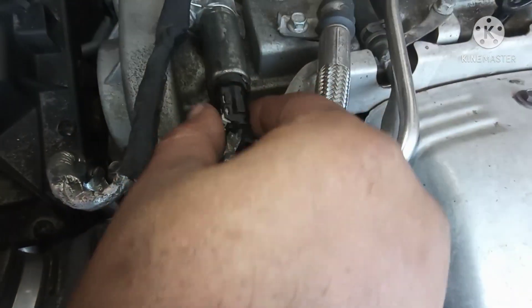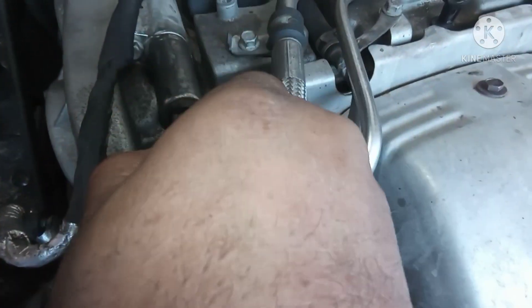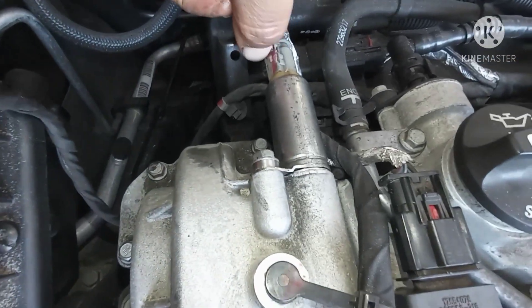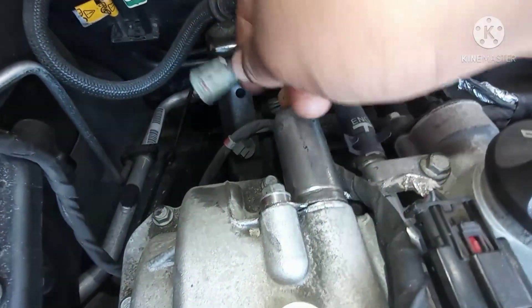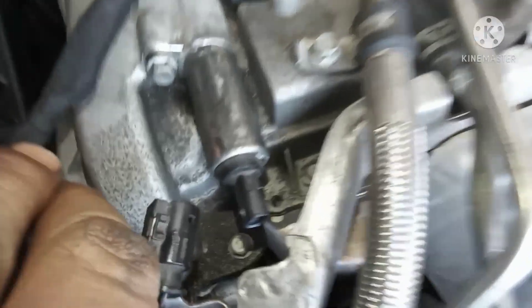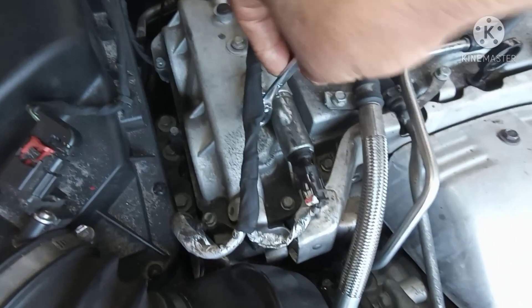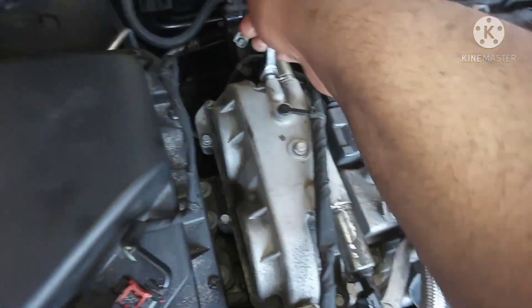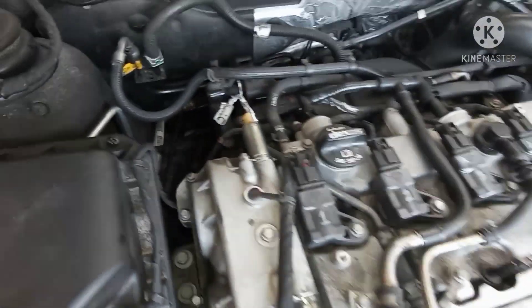So the plug over here, you have to push it hard like that and take it off - easy. Same on the other side too, push it up, push it hard and take it off. We need a number 10 socket, so I'll use a number 10 like this one here and open it. Another one too, just open it. It's a really easy job, you can do this job by yourself.